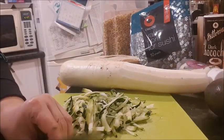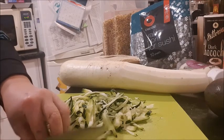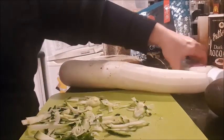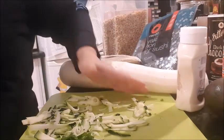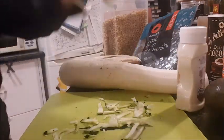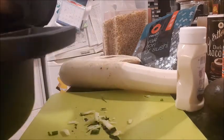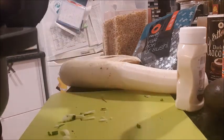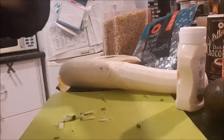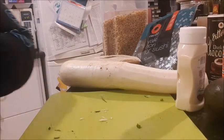I'll cut up the spring onions — I do have garlic mayonnaise, garlic aioli, which I'll be mixing in. I'll start the microwave with the rice cooking so you'll hear that in the background. Let's give the carrot a go next.